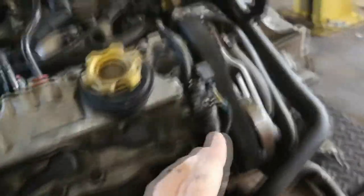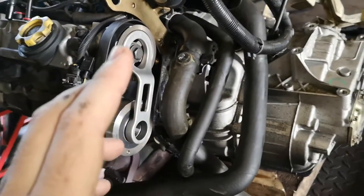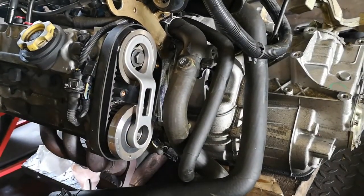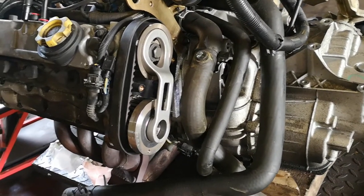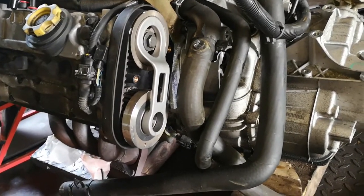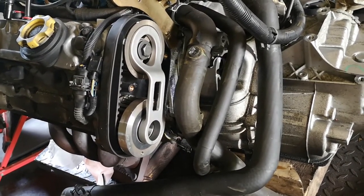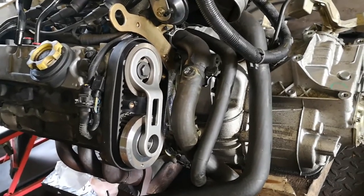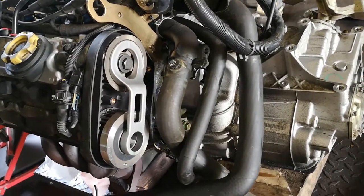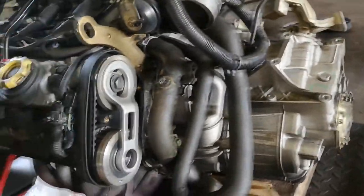If you don't do this, you'll put it back together and the car just won't be that extra wee touch smooth and silky. You can even see it on the live data sometimes - maybe one or two degrees out. It's just that wee extra bit, and that's what I find from my experience with the V6s.